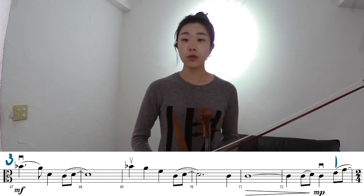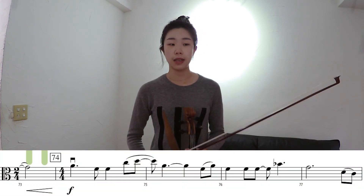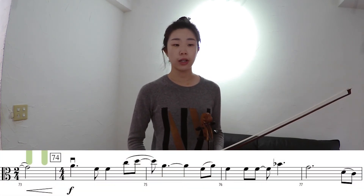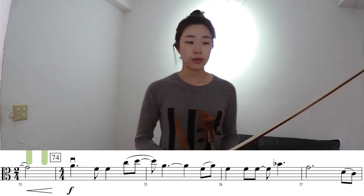One thing to watch out for is measure 73. We only have two beats in this measure for the crescendo — so it goes one, two, three, four, one, two, and then one, two, three, four. So watch out for this meter change here.